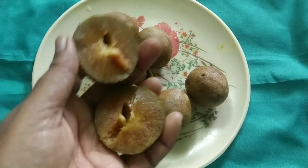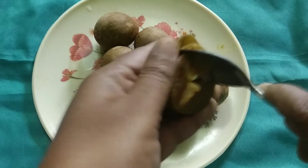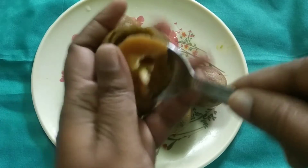Use a spoon. Make it easy. All the sauce is done — put it in a mix jar.